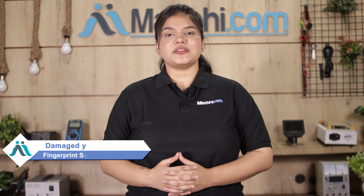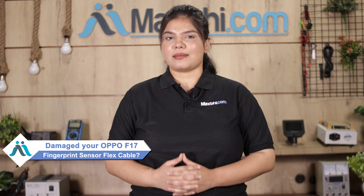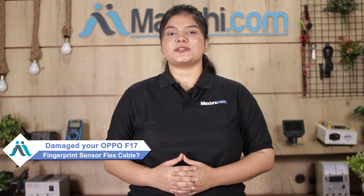Hi friends, this is Lucky from MaxBee.com. Friends, the Oppo F17 fingerprint sensor flex cable is damaged and you're worried about the higher repair cost of your smartphone.